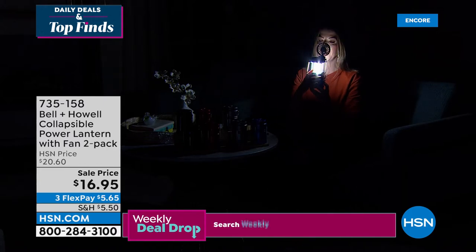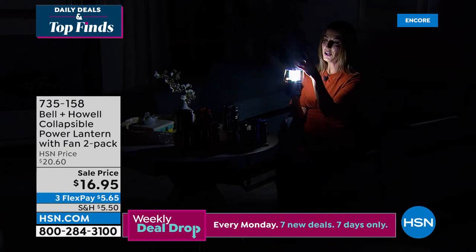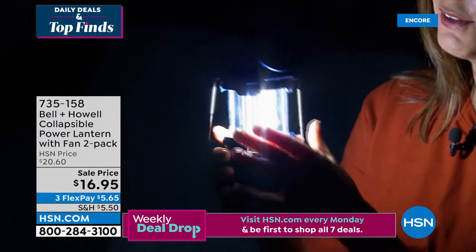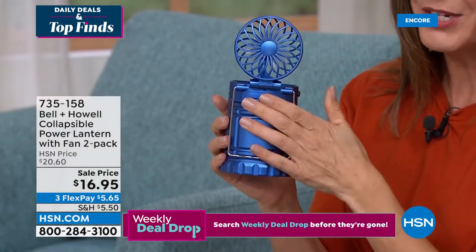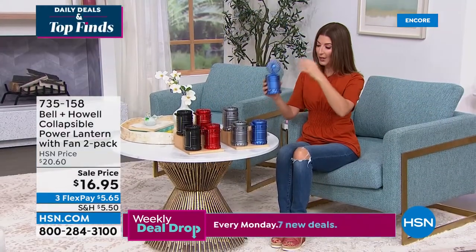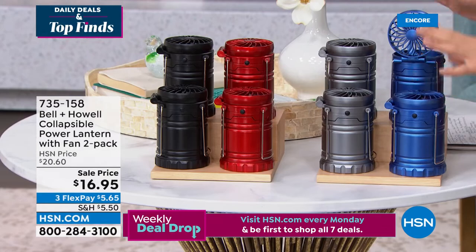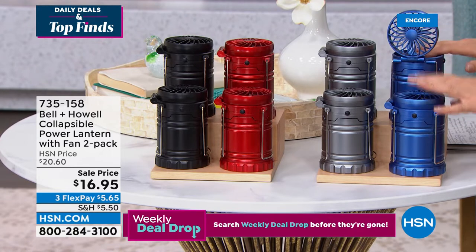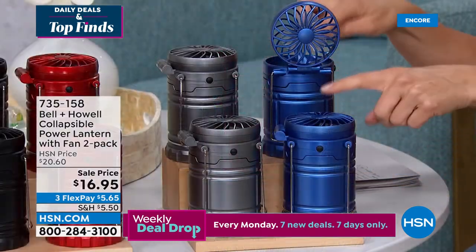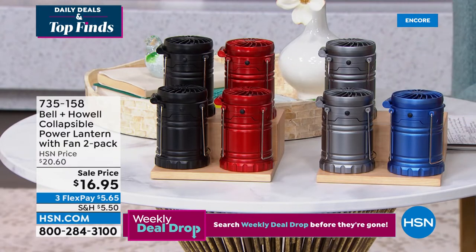You can turn the fan on and off independently from the lights — lots of different options. Whether you use it as a personal fan and lantern or each function separately, you get a two-pack at the lowest price we've ever offered — about $8.50 a piece. They're individually boxed too, so you can keep one and gift one. Great for teachers, great for anyone who wants a cooling fan wherever they go. We have blue, gray, red, and black.